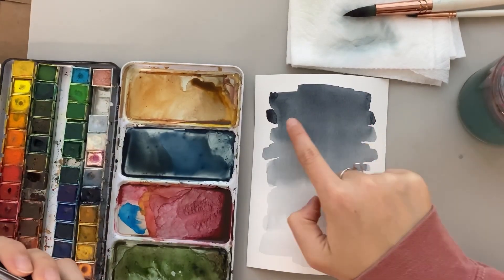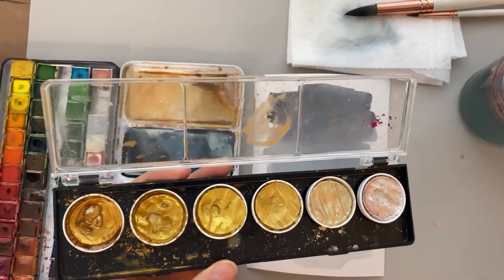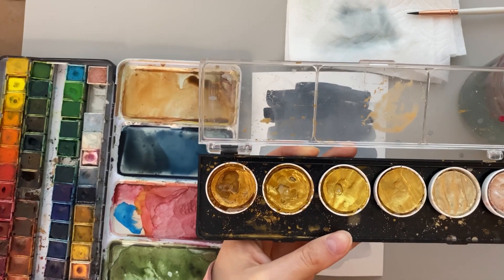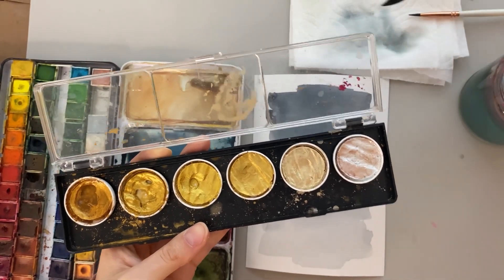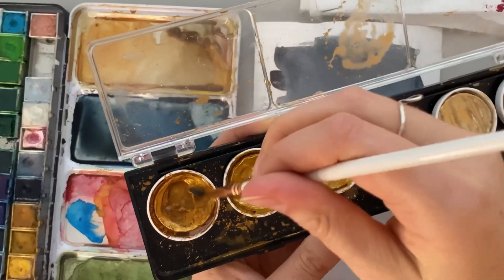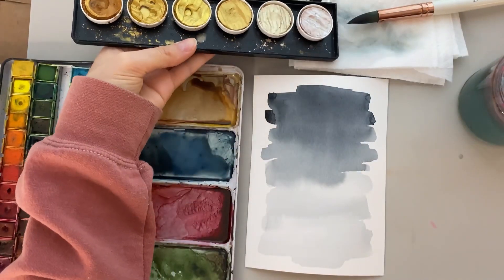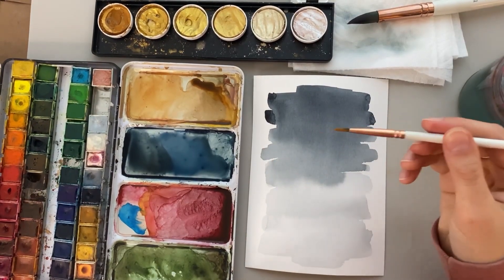It is mostly dry now. I just have a little wet spot here and there from where there was extra paint built up. Now I'm going to take my bigger brush to hold more water and activate these paints, because I find they work best when activated beforehand. Then I'm going to switch over to my smaller brush for the details on this painting. I can start to activate the paint and it really gets the pigment going.